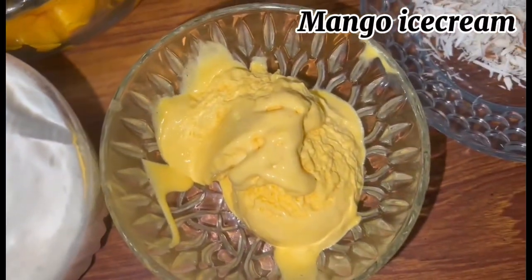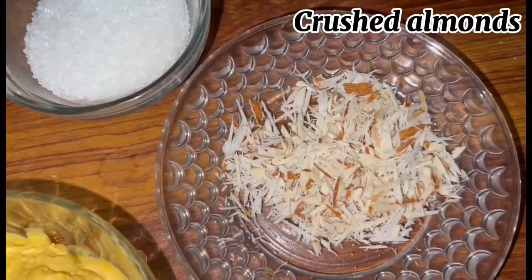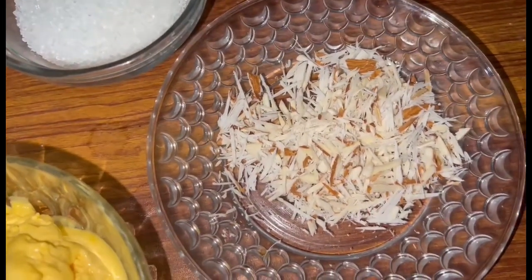Then I will use ice cream. If you want a mango ice cream, you can use it. You can also use vanilla ice cream. Then I will crush them at the end. This is also optional — you can add it or you can leave it out.